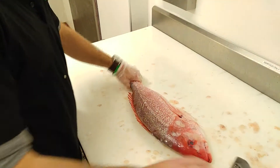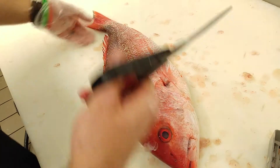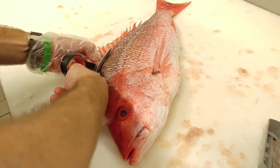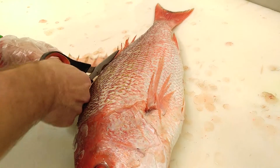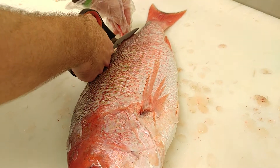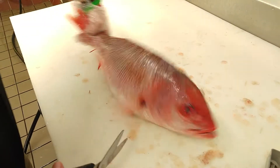Next we're going to remove the fins. Now it's a good thing to get some kitchen shears — that's pretty much the only way to do this. You could do it with a really sharp knife, but that's a lot more difficult. Now be careful with the fins. These spikes right here, they might prick you, and some have been known to contain a little bit of venom. So you really want to avoid getting pricked by the spikes.